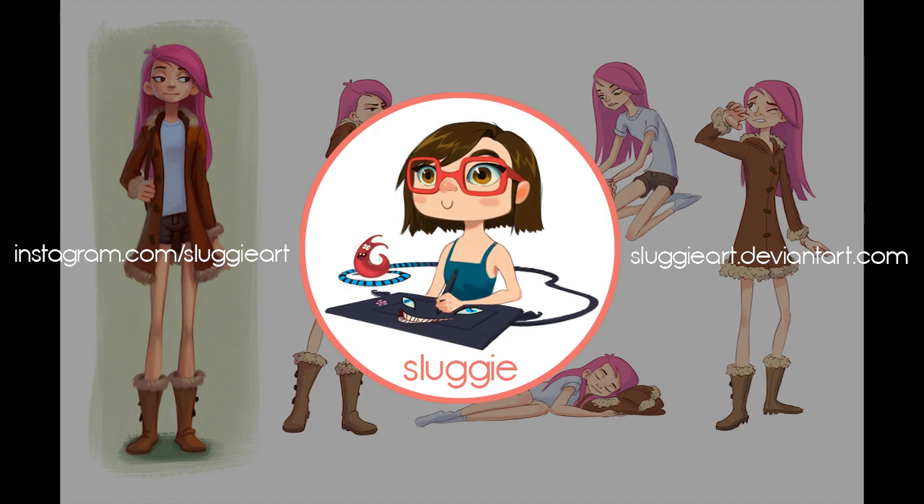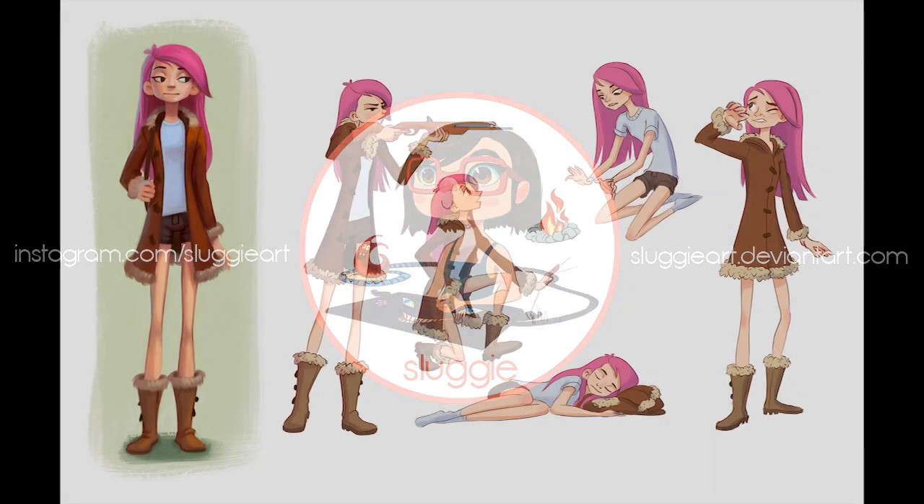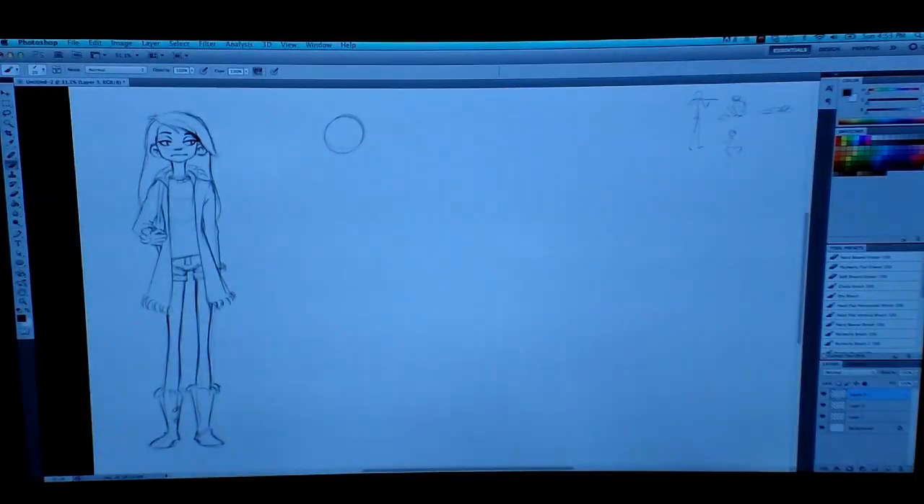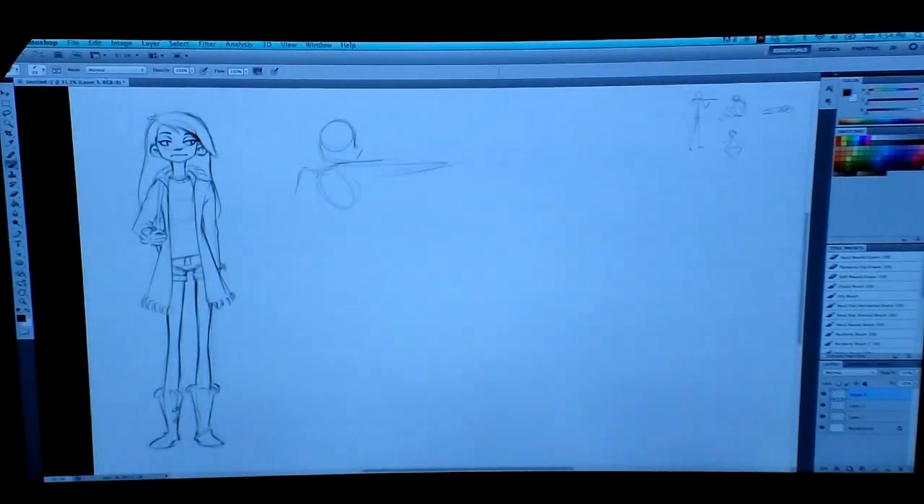Hey guys, it's Sluggy, and I've got another video today. Before I go into what I created and what I'm going to show the process of, first I want to say thank you so much for your patience.